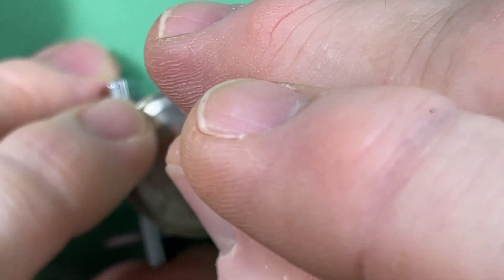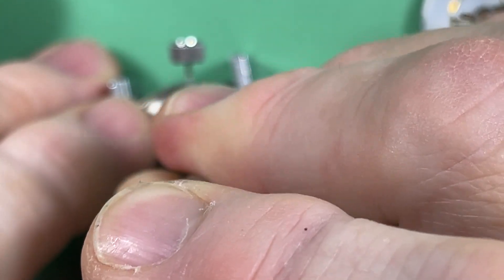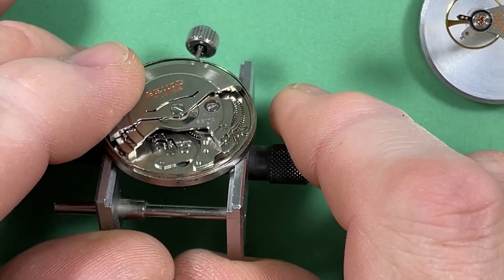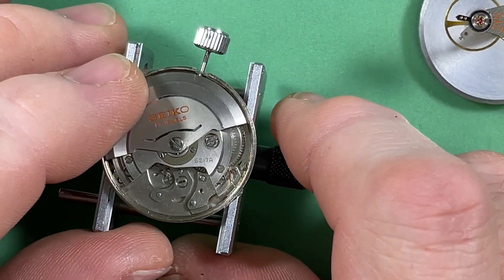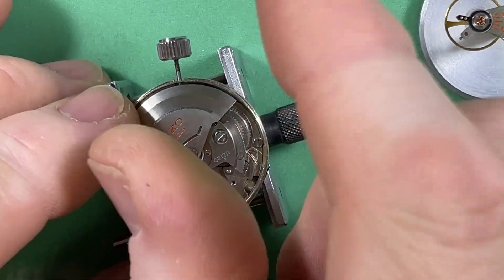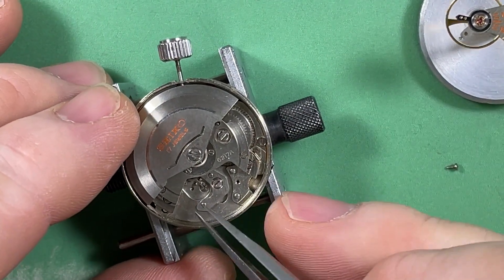Your mainspring feels really weird. I can feel the going — it's like getting tighter and looser and tighter and looser. Something really funky in there.